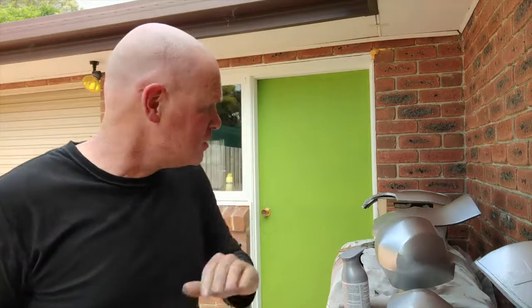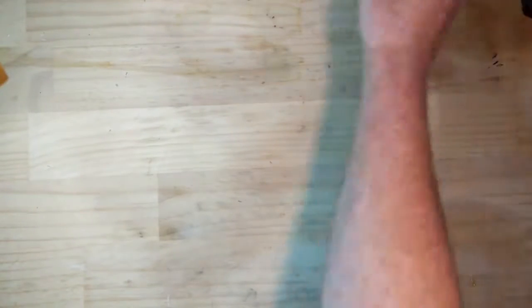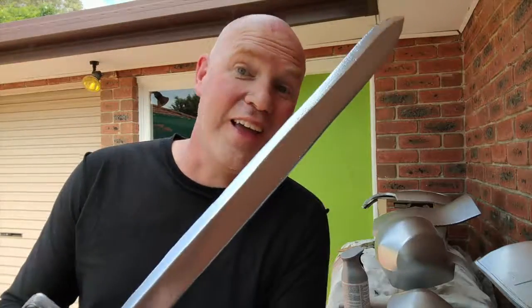That's it for today. See you next time as we round out and hopefully finish off this suit of armor. Cheers, thanks for watching. If you like these, please subscribe — love having you on the channel. I'll see you all very soon for more Swordplay and Knights.